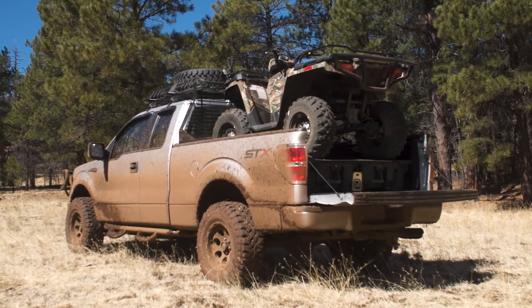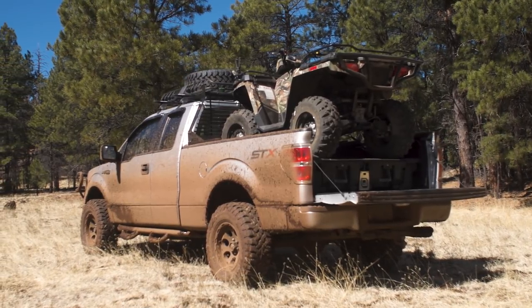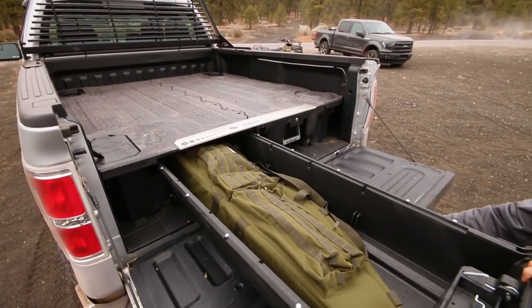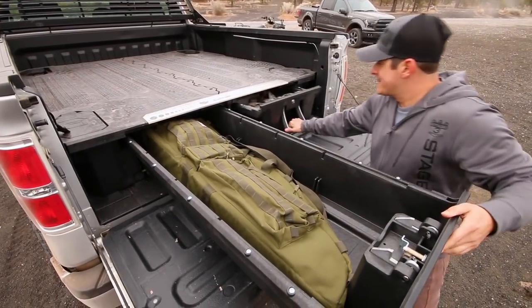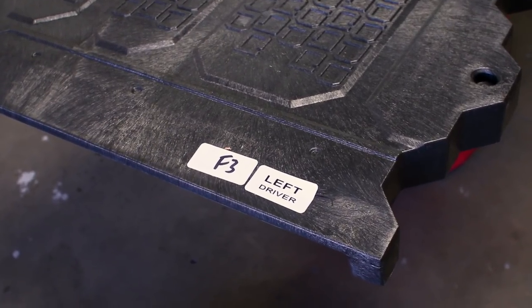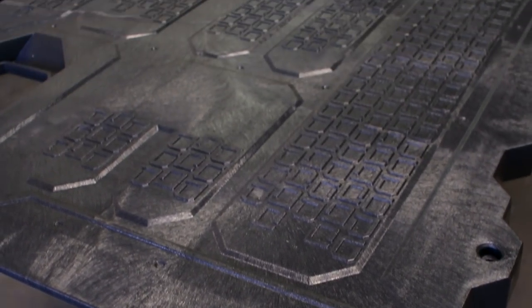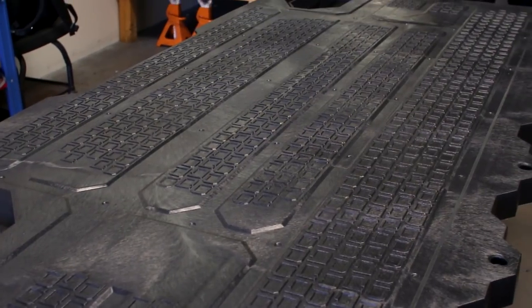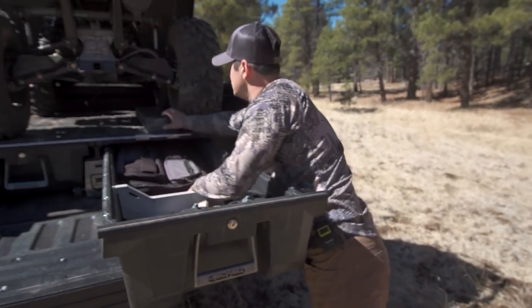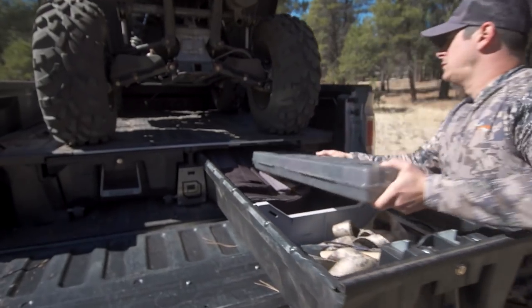Each of the two drawers lock to provide safety and security, giving you peace of mind when your truck is unattended. With a 2,000 pound deck load rating, each system is custom cut to fit the exact specifications of the bed of your full-size pickup truck without any drilling needed. It's built from 100% recycled high-density polyethylene, co-molded into a steel tub frame, and installs utilizing your truck bed's existing tie downs.